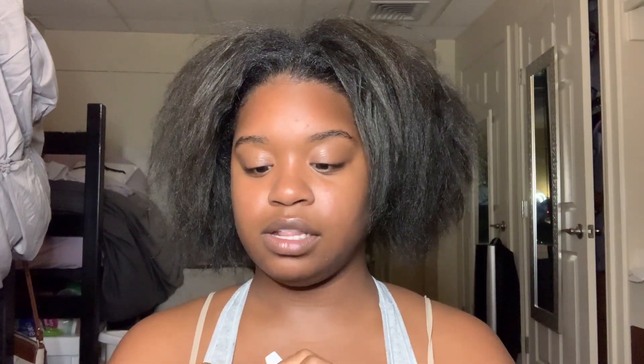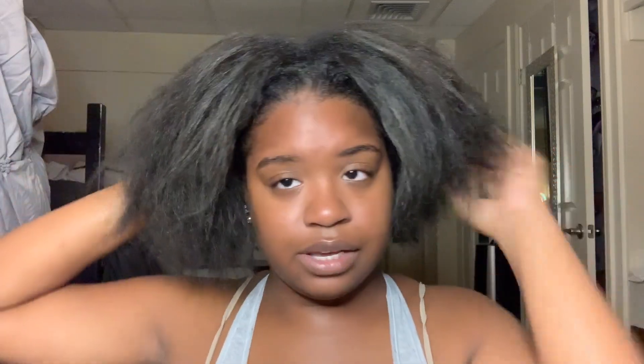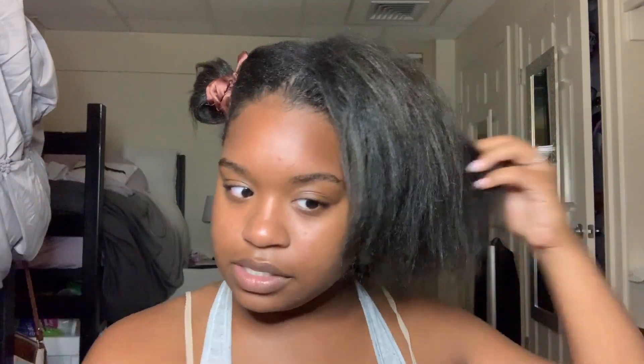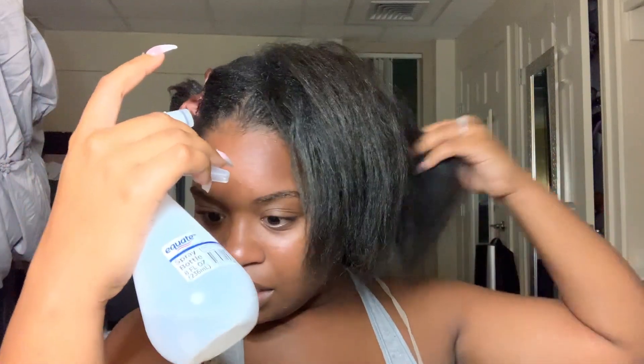First I'm going to separate my hair. I'll grab some scrunchies and split my hair in half. This stuff is not detangled at all — it's really thick. I'm going to take my spray bottle and start spraying my roots first, because that's where it's the most tangled.